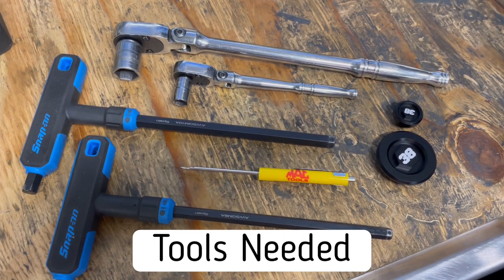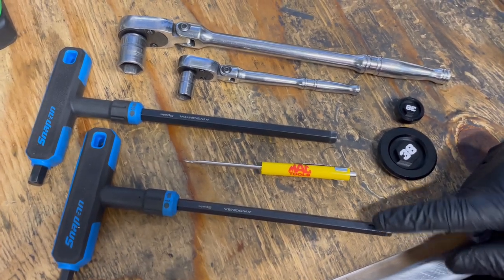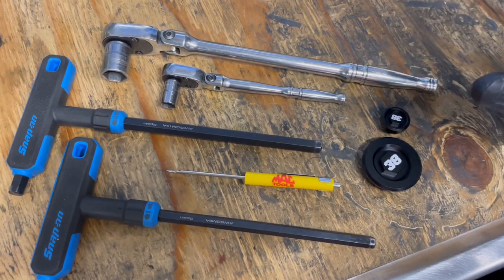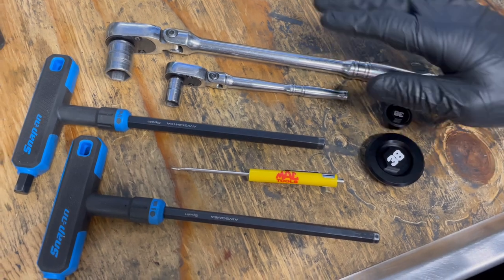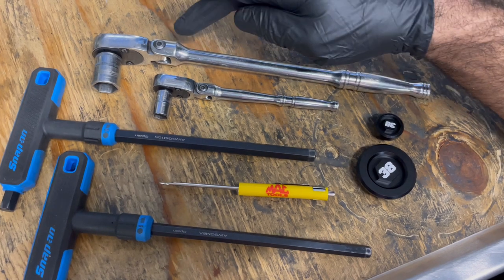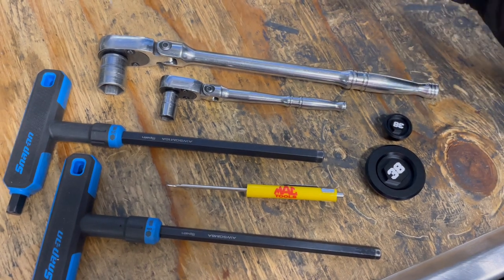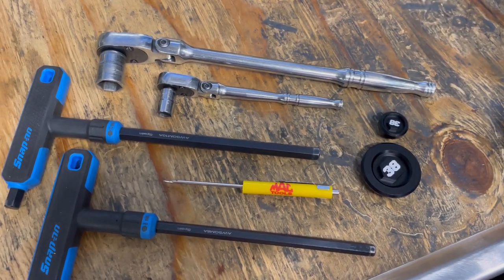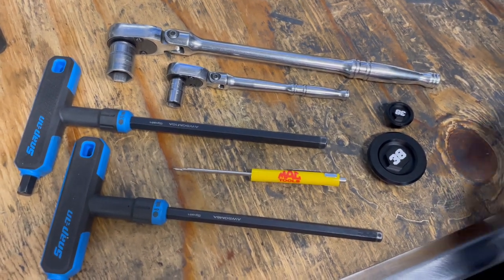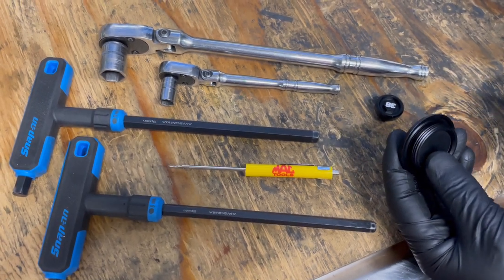Quick lineup on tools — very simple, five tools needed. An 8mm T-handle, a 10mm T-handle, or socket adapters and allen keys. A 10mm socket on a quarter-inch ratchet, a 17mm 3/8-drive socket with a 3/8-drive ratchet, and one pocket screwdriver. You need the screwdriver to pull the O-rings off the old plugs and install them on the new ones. Inspect your O-rings — make sure they're not ripped, torn, or worn out; if so, replace them.